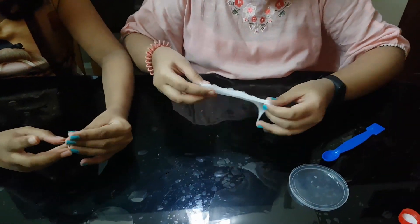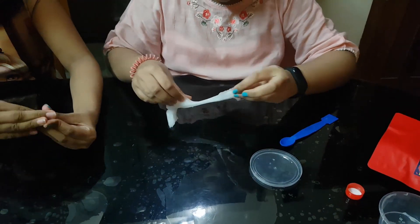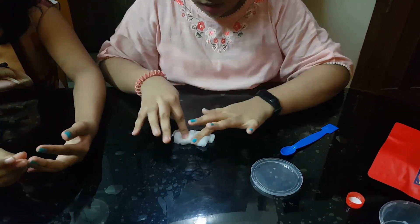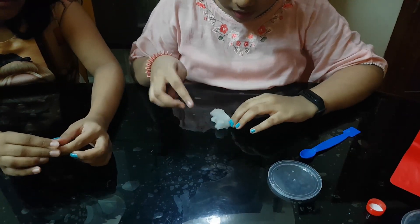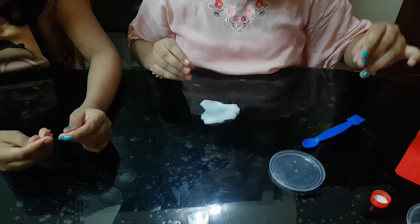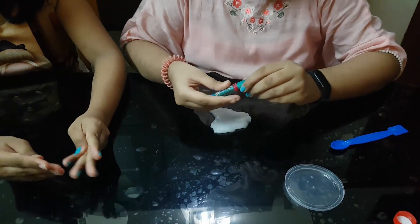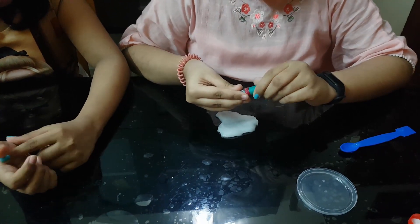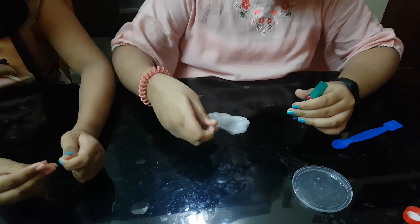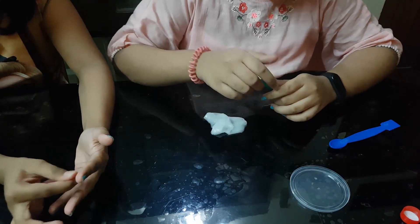I have to stretch it — how much you stretch it. Now this is the color of this slime. This is a clear slime, so I have a clear white slime. Now it does a clear slime and it will get clear.